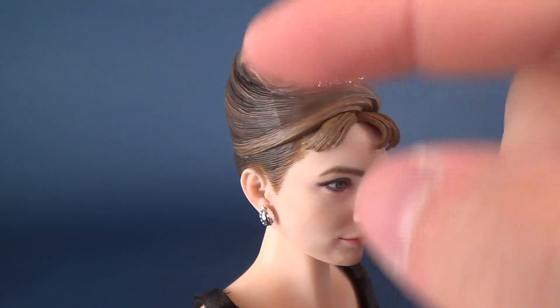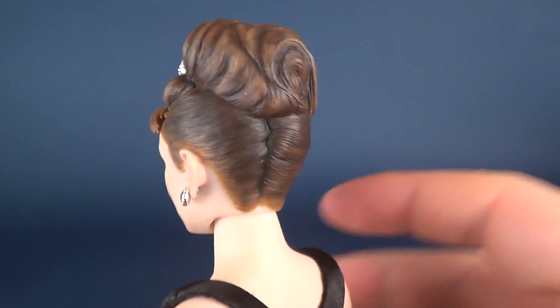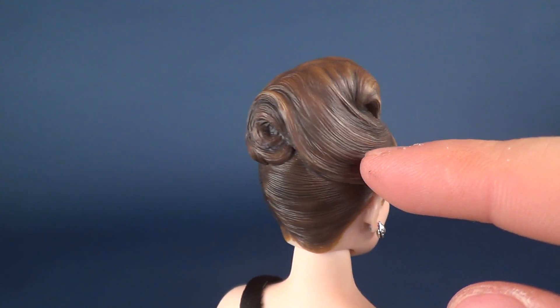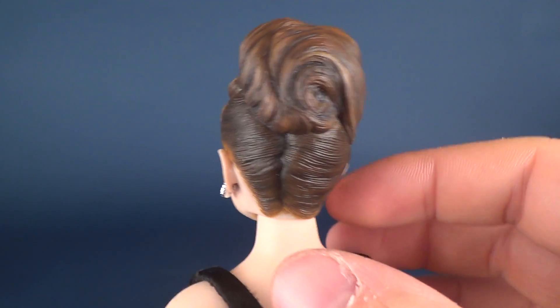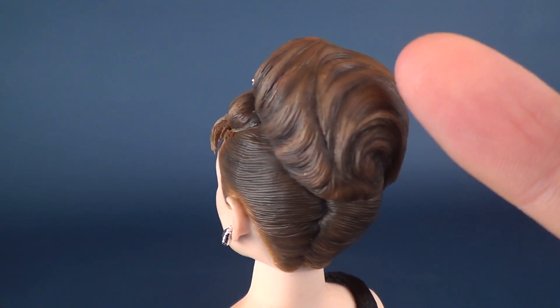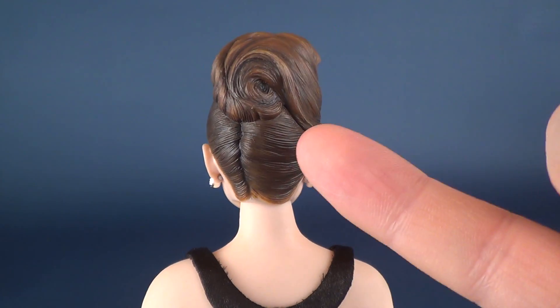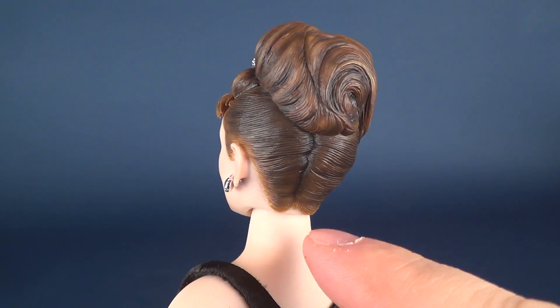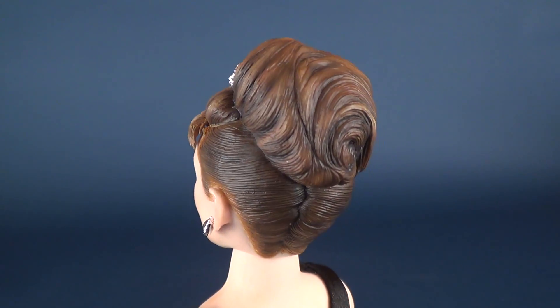For her hair, she sports it mostly up in a bun. She has a few bangs at the front, but the majority has been pulled back tightly. The sculpting is so good you can see how it's been tied up — it almost looks like you could unravel the hair if you wanted to. Mixed amongst medium shades of brown, there are some nice dark chestnut browns added in as well. The lower area of the hair gets more of the darker brown, whereas the areas in the bun get more of the lighter browns.